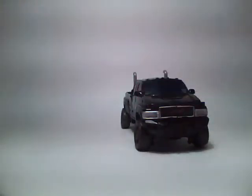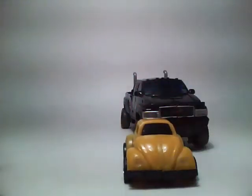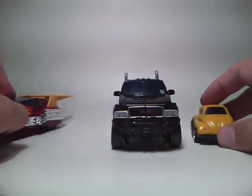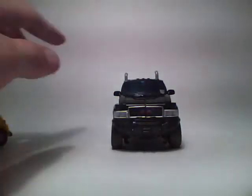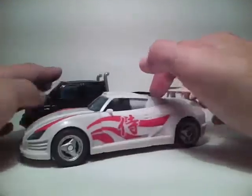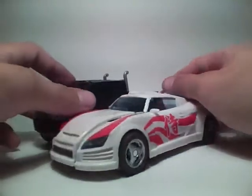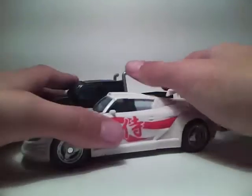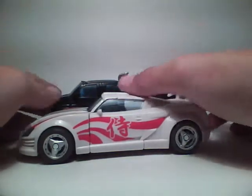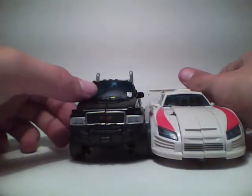For size comparison, I also have a Generation 1 Bumblebee, G1 Hot Rod, and Generations Drift, which I'll be doing a review on next. It's not really in scale — it's about the right height, but not the right width and length. It's a little small, but very cool.